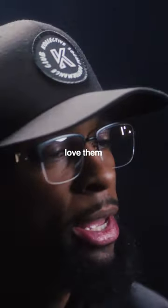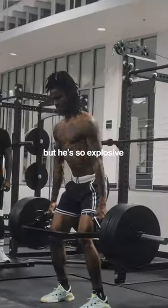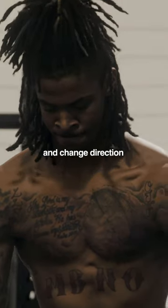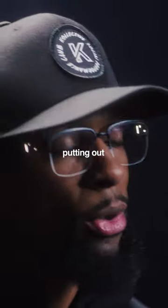Deadlifts — love them. It's eccentric, isometric. He hates the pausing, he hates the slow reps, but he's so explosive that you have to be able to load and break and change direction in your joints, tendons, and ligaments. They have to be able to sustain the forces that you're putting out.